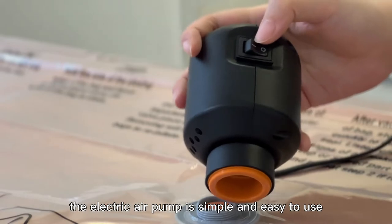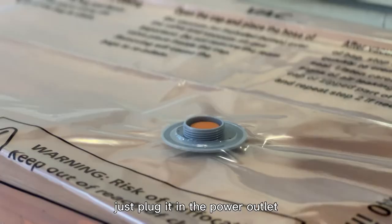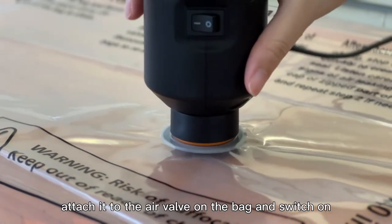What's more, the electric air pump is simple and easy to use. Just plug it in the power outlet, attach to the air valve on the back, and switch on. That's it.